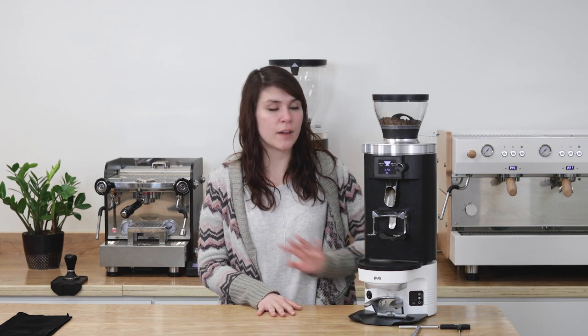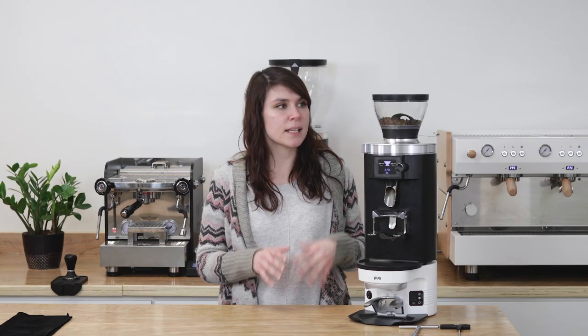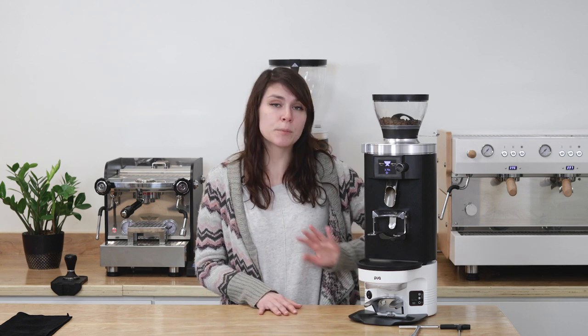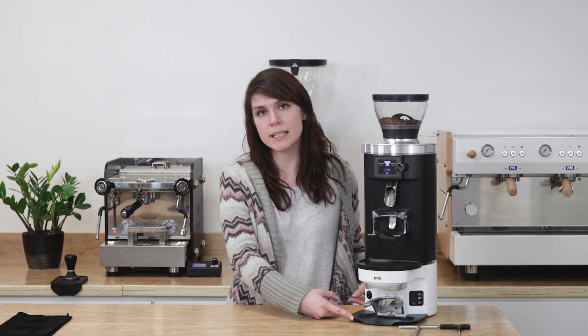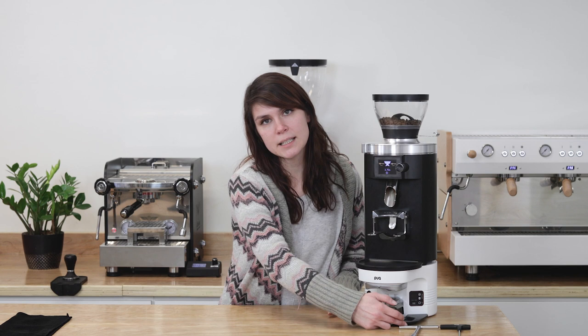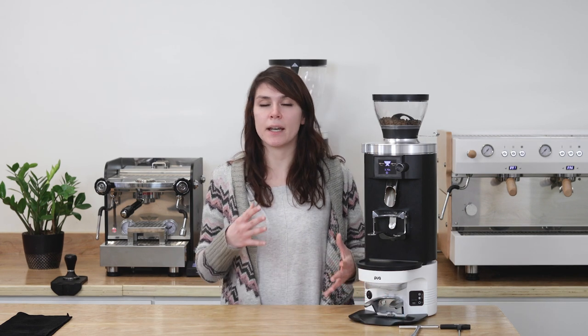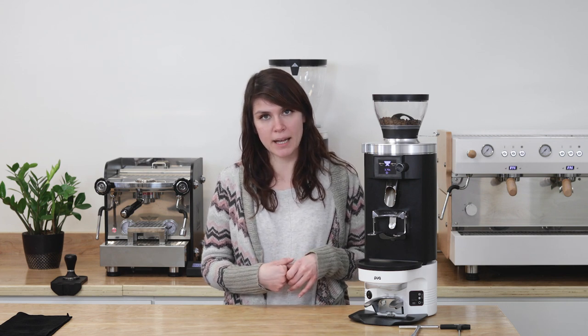The M3 was designed to have a very small footprint. The grinder itself sits on top of the tamper, which means you save a lot of space by not having two machines sitting side by side. The M3 sits at 14.7 centimeters high, 28.3 centimeters deep, and 19.4 centimeters wide. It's available in white and black. It has a 58.3 millimeter piston for precise tamping and is compatible with all portafilter types — bottomless, single spout, double spout — and also compatible with the VST basket.